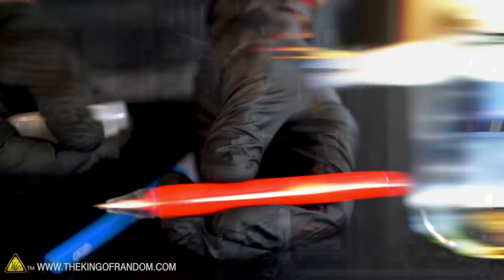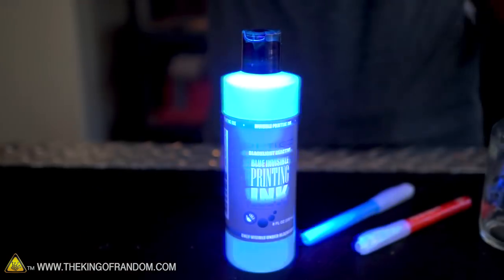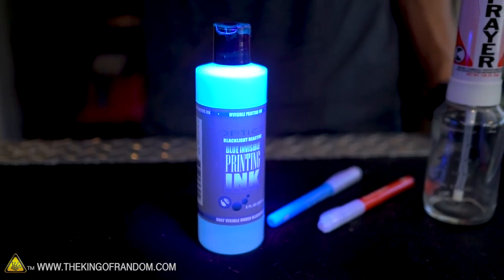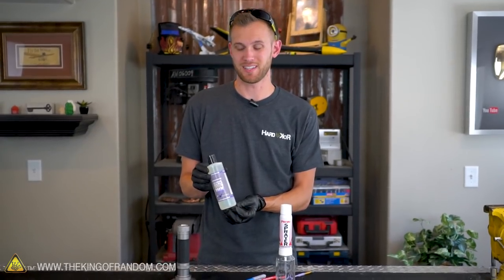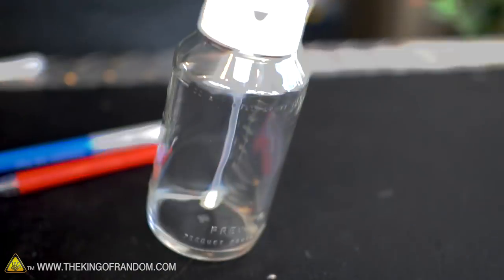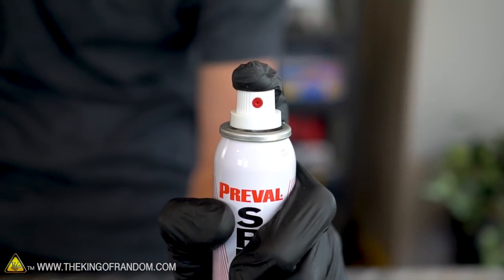To test this out, we have a few different methods. We have a couple of ball point pens that have UV ink in them, and then we also have a large bottle — just eight ounces of glowing ink. This stuff is an alcohol-based ink, so it spreads really thinly, and we're going to try using a paintbrush to apply that, as well as a sprayer that lets you choose what liquid you want to use and then sprays out just like a can of spray paint.